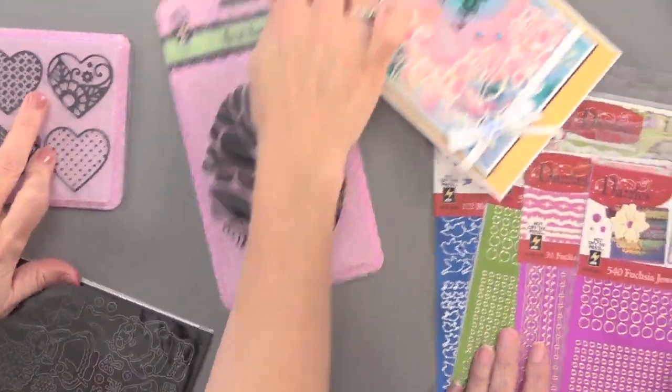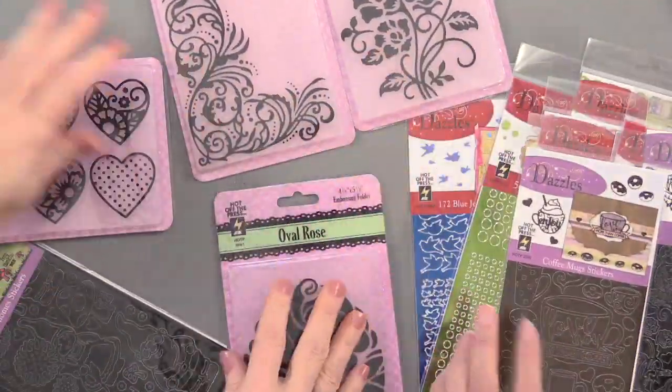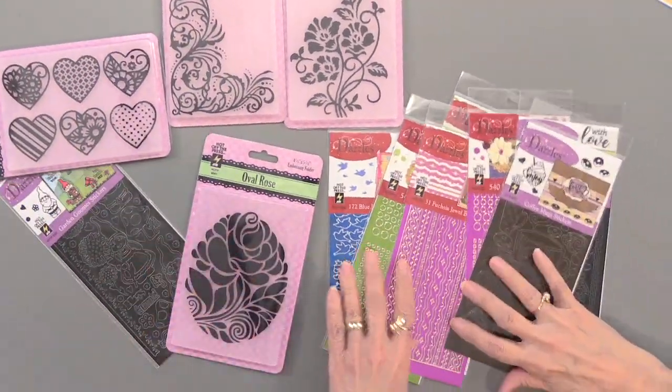You saw the dazzles and the embossing folders — lots to choose from. You've got corner embossing folders, hearts individually, and all those beautiful dazzles. Well, I told you we're in for a fun ride. Please join us tomorrow for our last day in this week of webisodes, where we'll see more of Teresa's wonderfulness.